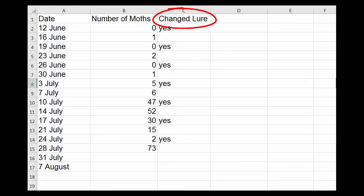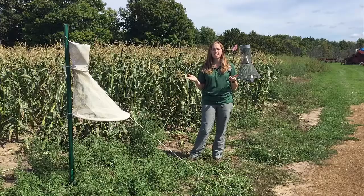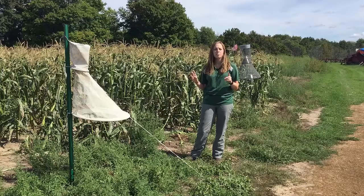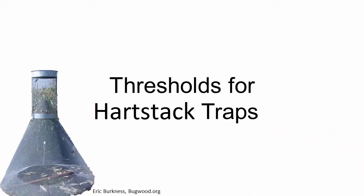Now that you have the data, what do you do with it? This data can be used to decide if insecticide applications are worthwhile and help you decide when it's most important to treat your corn. Because these two traps are not equally efficient at trapping moths, it is important that we don't use the same thresholds for each. Thresholds have been developed and validated by research for wire heart stack traps. Different thresholds are used depending on whether neighboring field corn is silking or not.